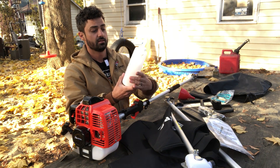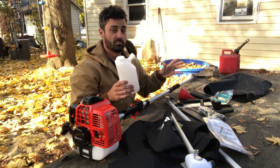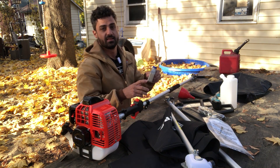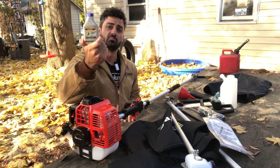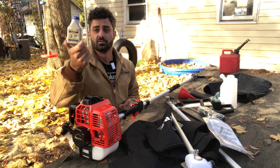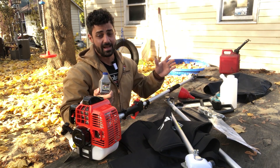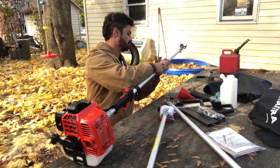The only downside to two-stroke is you do need to mix the gas. They send along a little gas tank with measuring markings on the side. I tend to use a one-gallon gas tank and buy one of these little two-stroke oil mix packets — you just dump one into a gallon of gas and your mixture is perfect. I believe it's 32-to-1, and one gallon of gas is going to last a really long time in a unit like this.